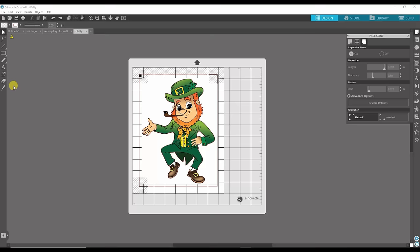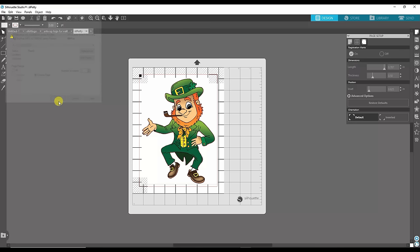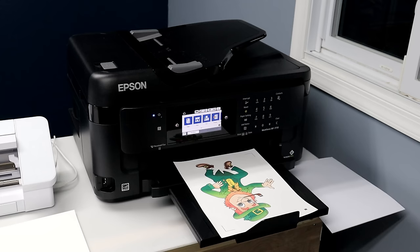Hitting Print will pull up all of your printers. Once you find the printer you want, hit Print and that sends it to the printer. Now I'm going to show you what happens after you print it — how we get it to cut.